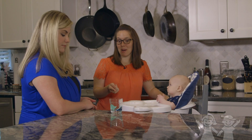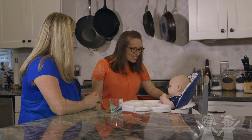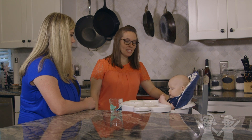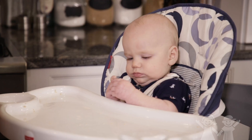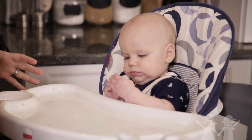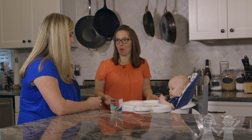I see you got the cup out, which is awesome. So even at six months, when we're trying all these new foods and there's a lot of excitement, it's a great time — after he's done eating, we've cleared the spoon, we've cleared the bowl, so there's not a whole lot of other distractions — to try a little bit of water in an open cup and start practicing with him.